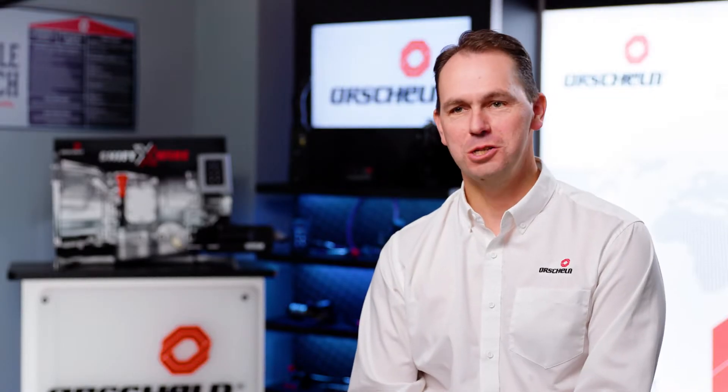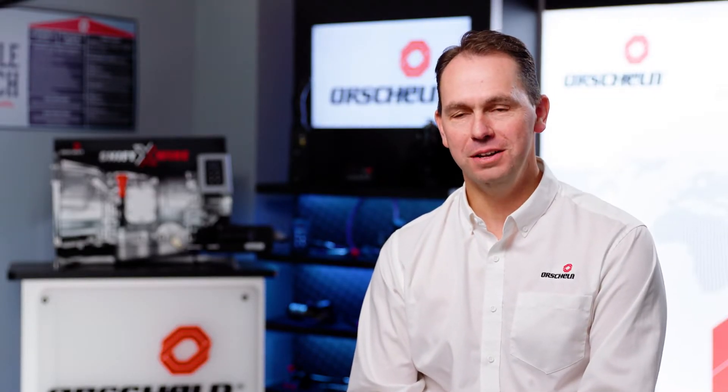Hi, I'm Justin Ross, the Global Director for Business Development. Today we're going to be talking about shift-by-wire systems.